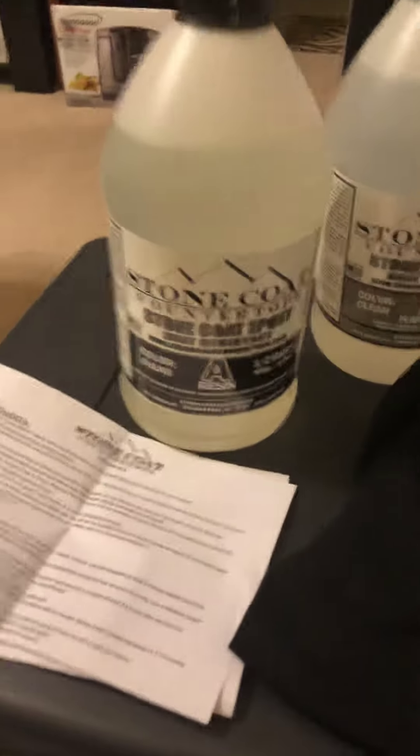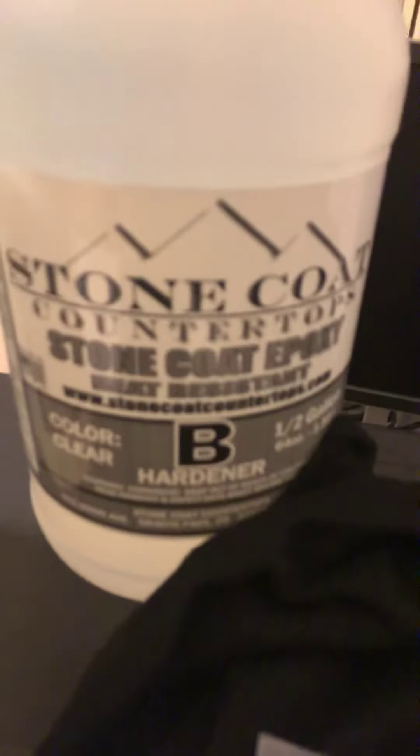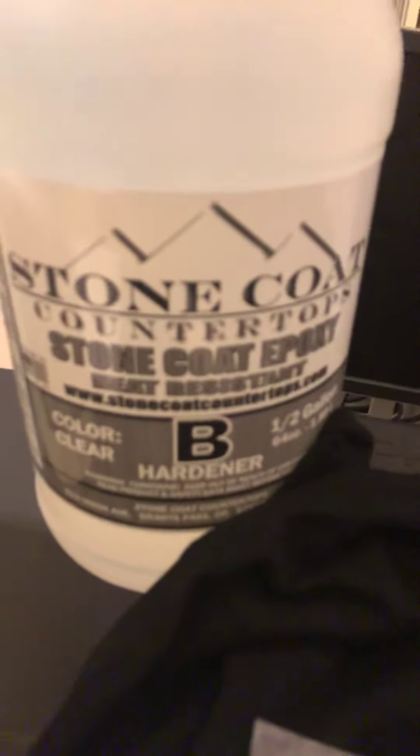This is my order I got from Stone Cold Countertop Epoxy. This is A, and this is B. Mix those together.